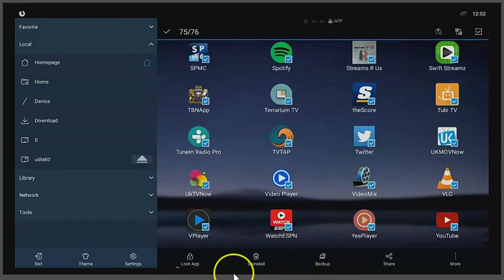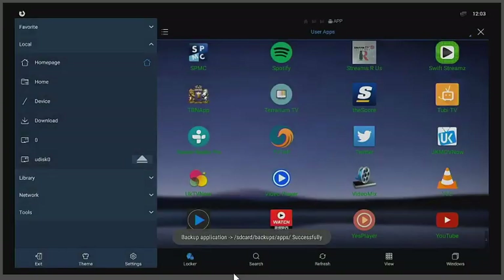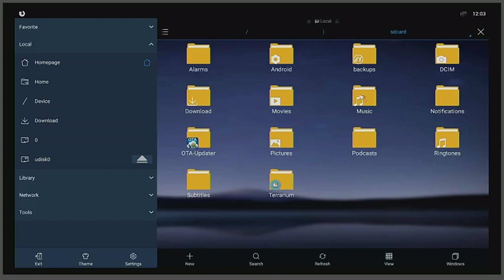Once everything you need is checked, click 'Backup.' Give it some time — it's creating a backup inside ES File Explorer. The new folder it creates will be called something like 'ES Backup.' If you're not subscribed to the channel, here's your chance — thumbs up, share, and click the bell icon. You'll see everything turn green as it completes.